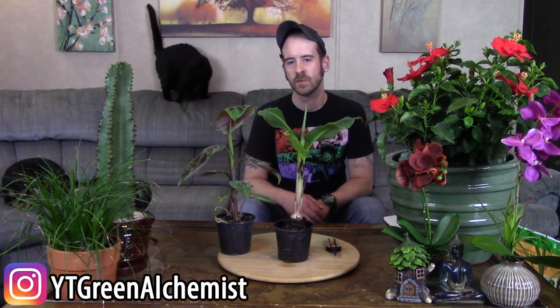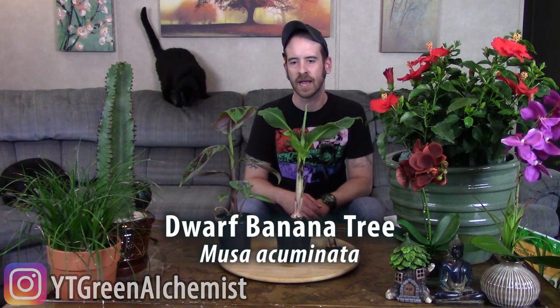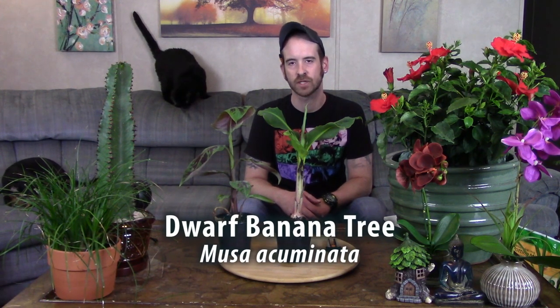What's up YouTubers and plant lovers, it's Justin, and today I'm going to show you how to transplant a dwarf banana tree.